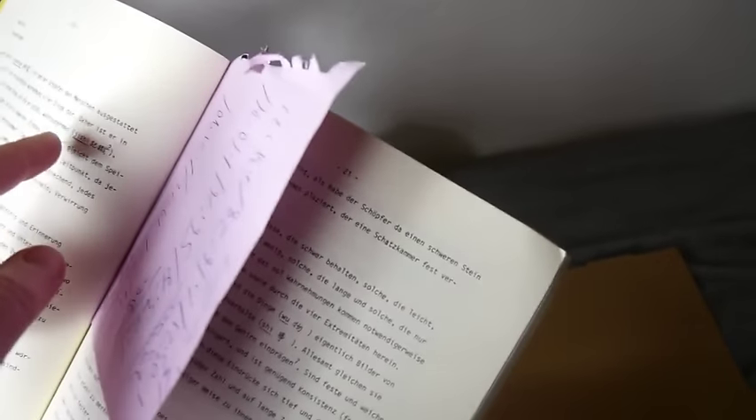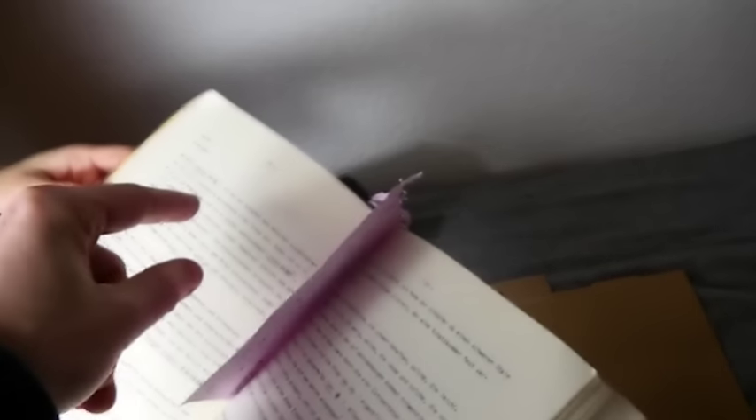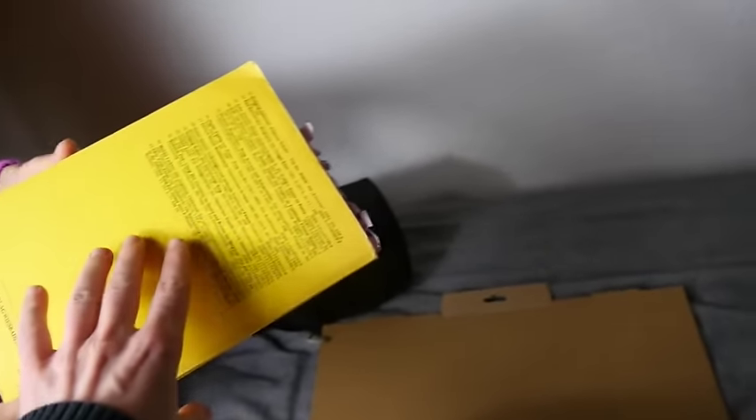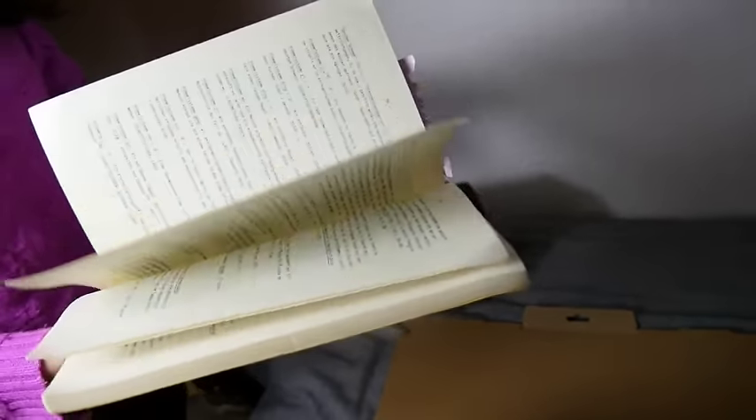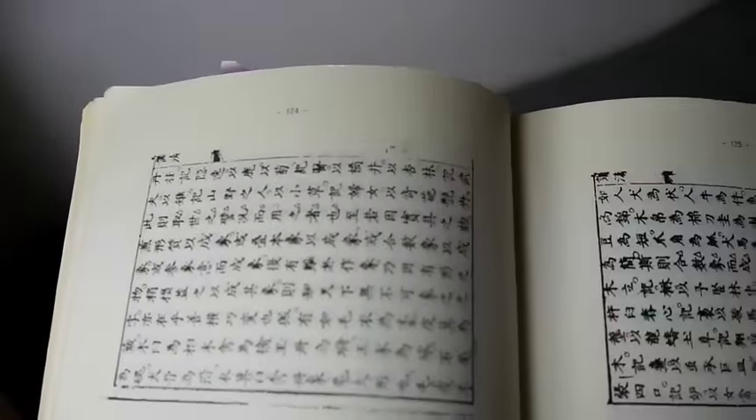So how would I memorize page 20? Do you know the Major Method? The two is N, zero is S or soft C or sometimes a Z — so this would be 'nose,' which incidentally is also the ten of spades in my card memory system. So now I can remember the page, in case I lose my spot again — I've translated it up to page 20.